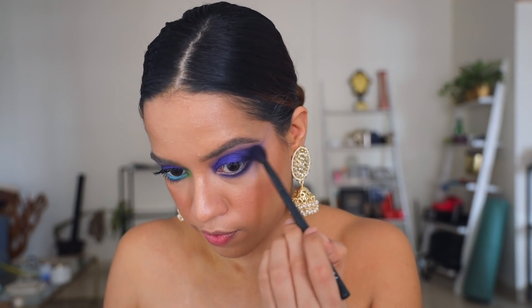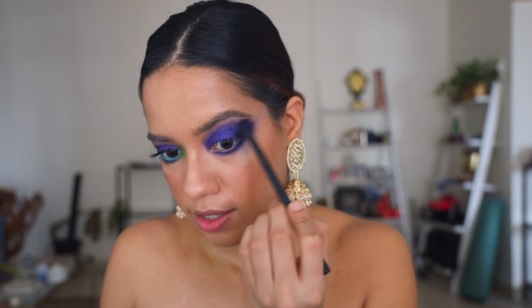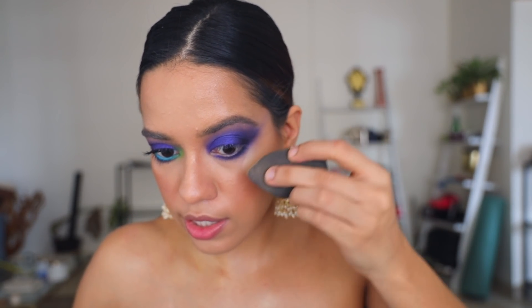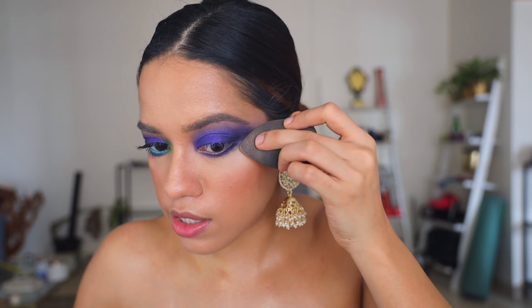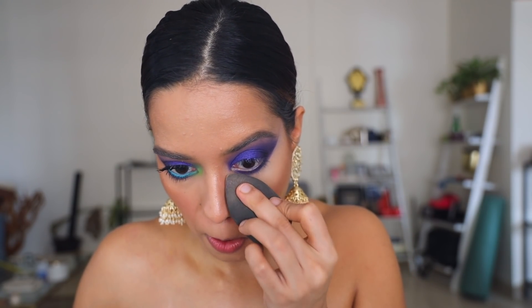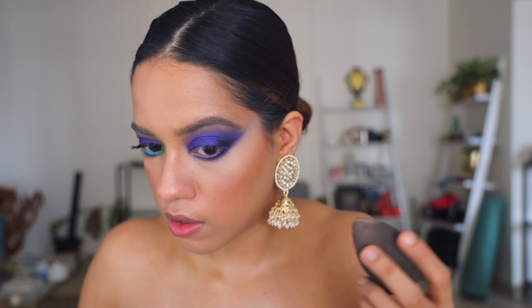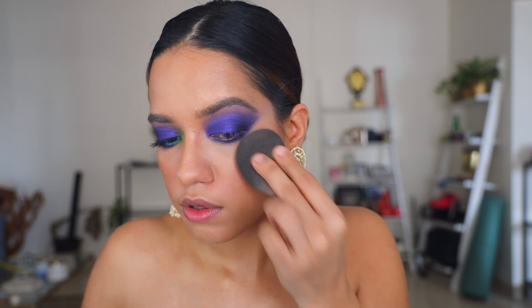Taking the same fluffy brush, we're going to blend everything in until it looks absolutely seamless. I'm going to take a little bit of the concealer onto the back of my hand, press the sponge on it, and then gently press it underneath my eyes to create that clean lined shape — this is also going to brighten your under eyes. Don't forget to set that concealer with some powder; any loose powder will do the trick.